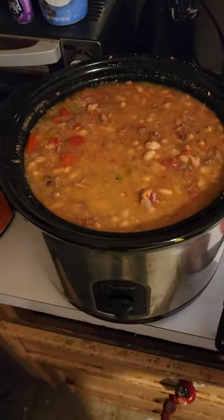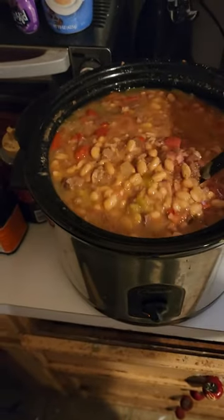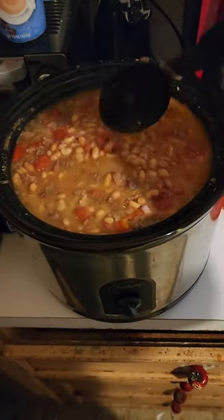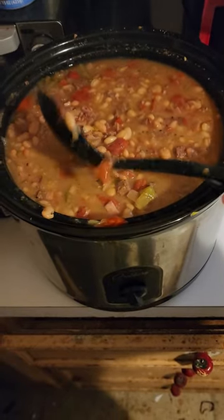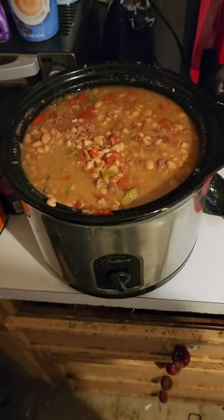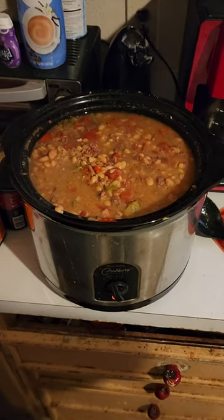Woo! Look what we got going on here at the Flying Can Ranch. This has got some auric in it — deer meat and ham. These old puppies have been rolling since about 4 o'clock this morning. I got them sitting down on low. Let them roll up to about 5 o'clock this evening. We're going to have ourselves some good, good old beans.